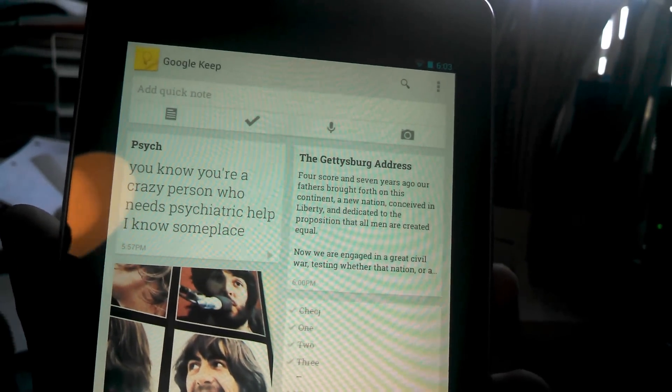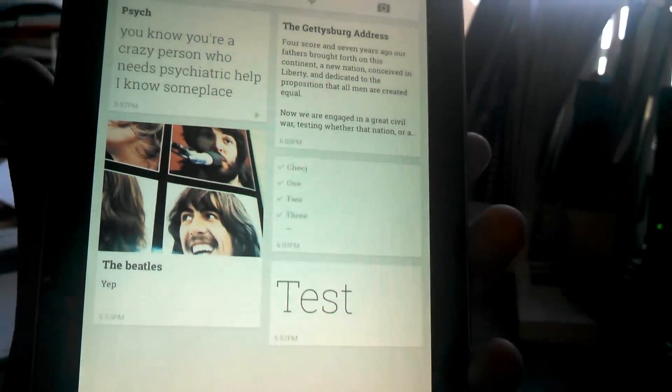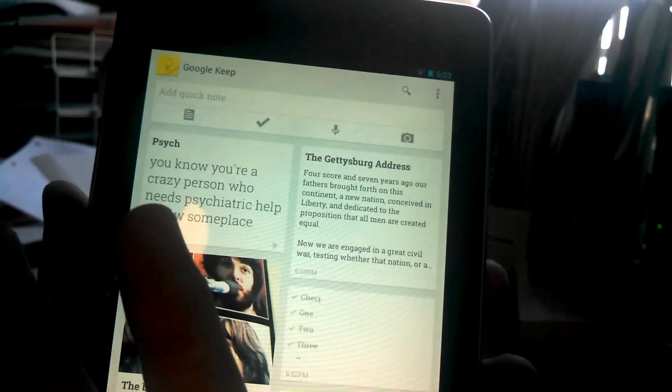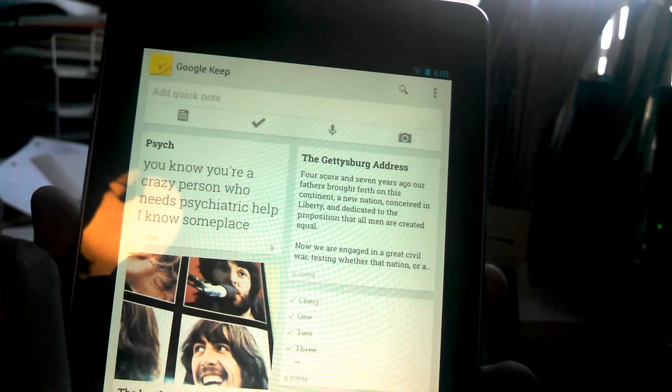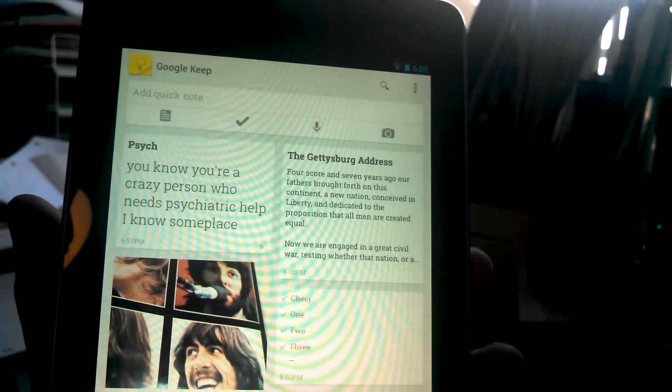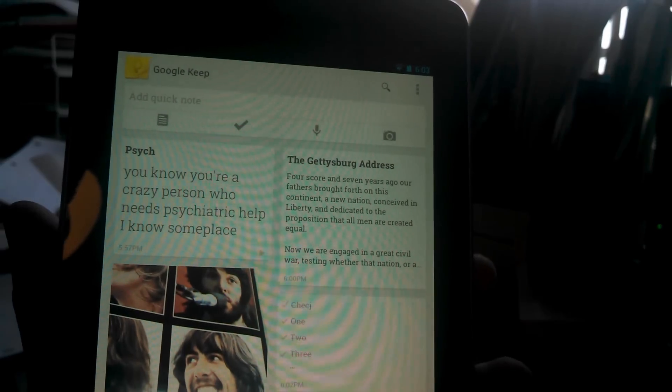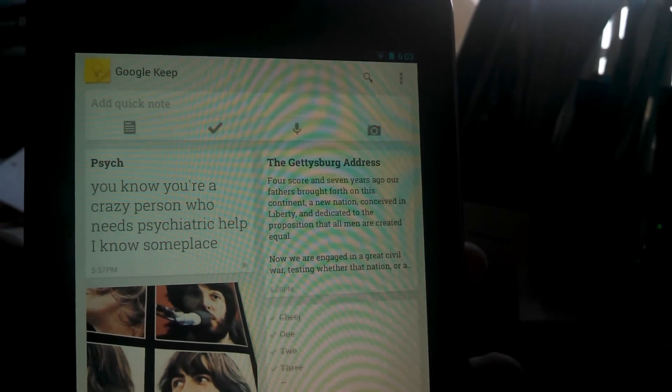This is a really functional app. I really do like it. I've only played with it for like an hour and I already pretty much know everything. It's really cool. Some people have said you can do Google Now commands, so you can use Google's new voice assistant to make notes and audio recordings and such. I haven't tried that yet, but if you can do that, that is super cool.